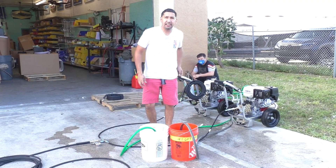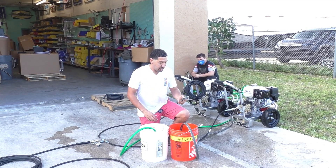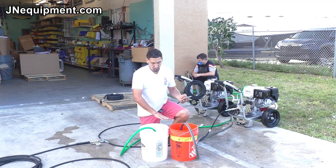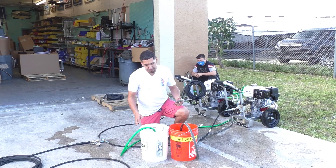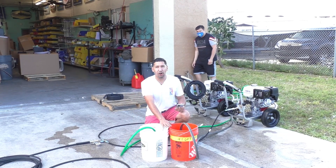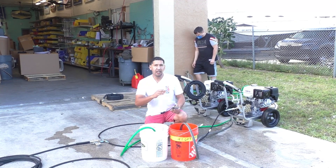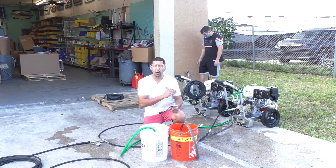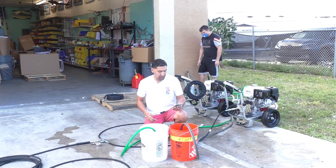I'm going to use my phone timer to time one minute and see how much water we can get in these buckets. We're hoping to get them both full in this test. If you're not able to get the correct flow out of garden hoses, alternatively you can use a tank setup to run the Stealth Dual Pressure Washer Kit. So we're going to start the test.